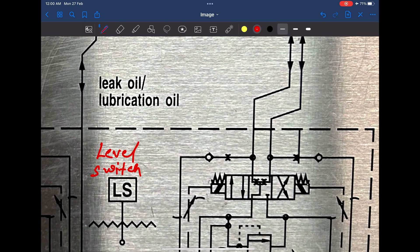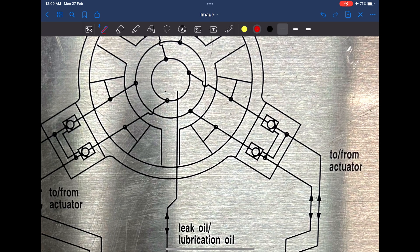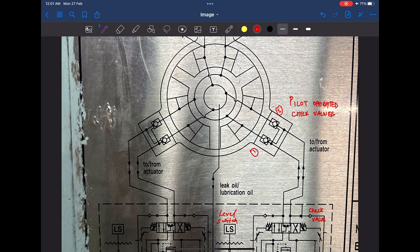This is a check valve. The purpose of a check valve is to prevent backflow of oil — this check valve will only allow the flow of oil in one direction. These two — let's call them one and two — are pilot operated check valves. These check valves act like a normal check valve and will only allow the flow of oil in one direction.